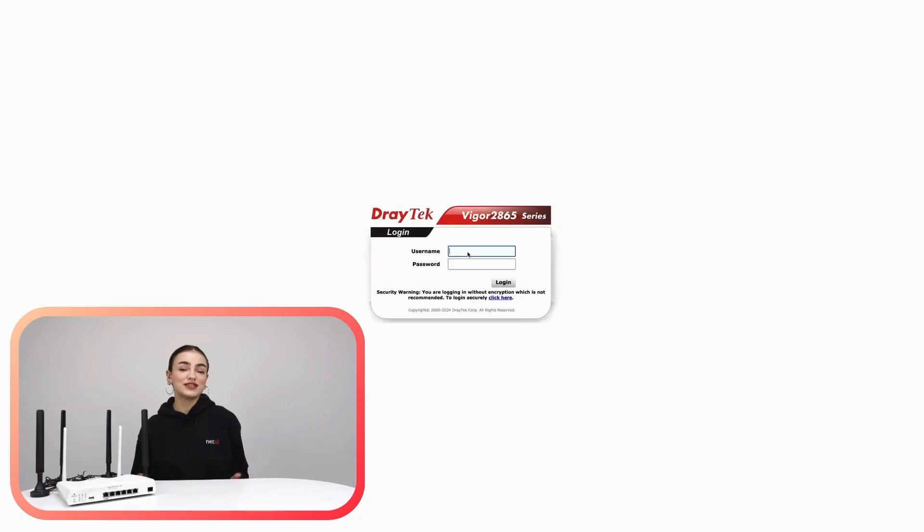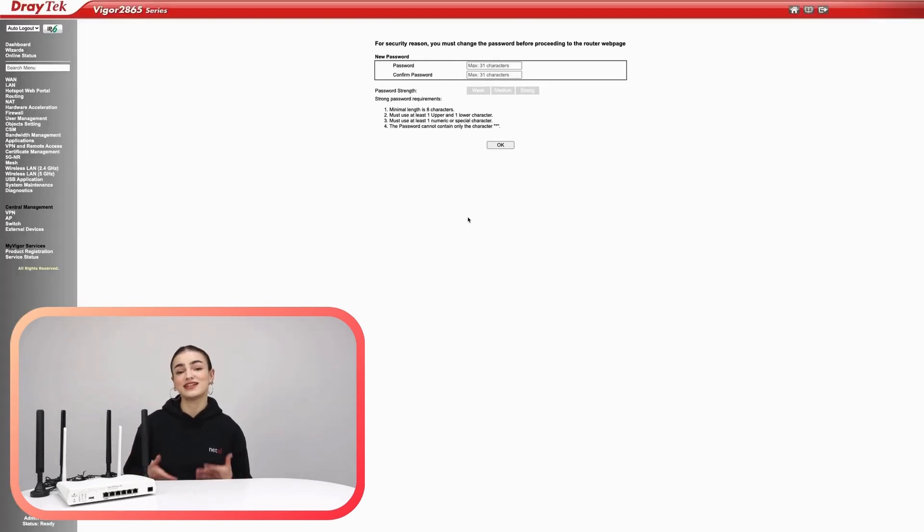We've installed our router ready to set up and now we have to log in. Let's log into our web browser and use that default IP address 192.168.1.1. Once entered, you'll be greeted with a welcome screen that prompts you to enter the default username and password, which in this case will be admin/admin. Now that you're in, it's strongly recommended that you change your network password for obvious security reasons. You can also now change the name of your router.